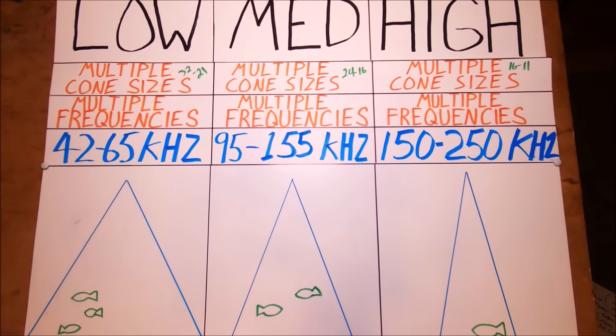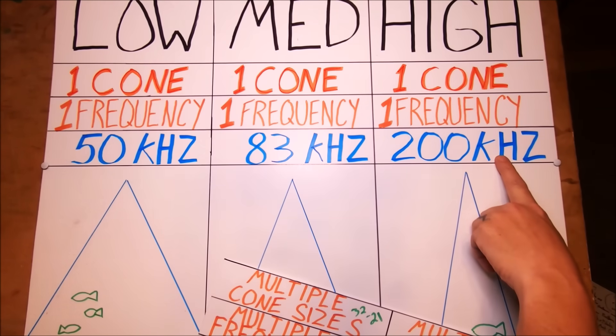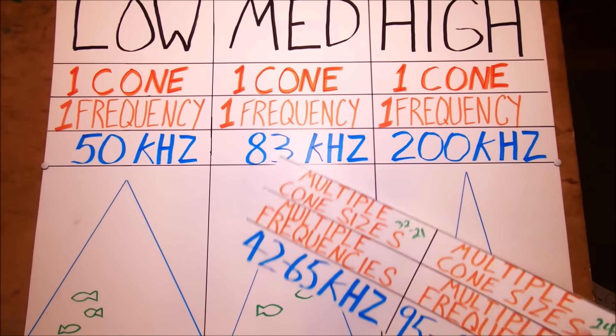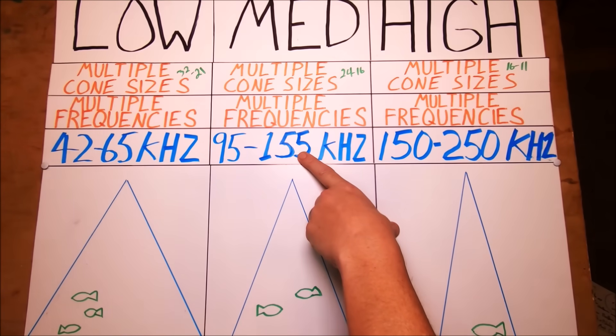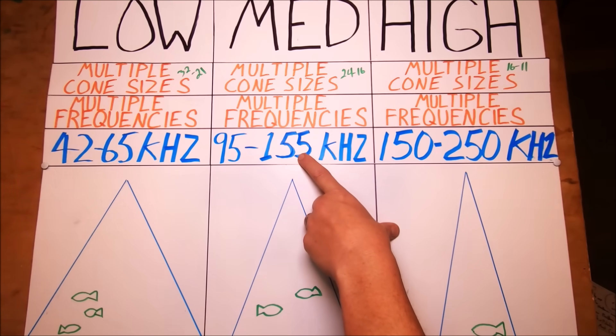That's basically it — that's the difference between a chirp transducer and a fixed frequency transducer. There are all these available frequencies. With a medium chirp-ready transducer at 83 kilohertz, for example, you have 60 frequencies — 60 different pings or pulses going into the water, each different than the last, hitting your target over and over again and giving you that crazy performance.